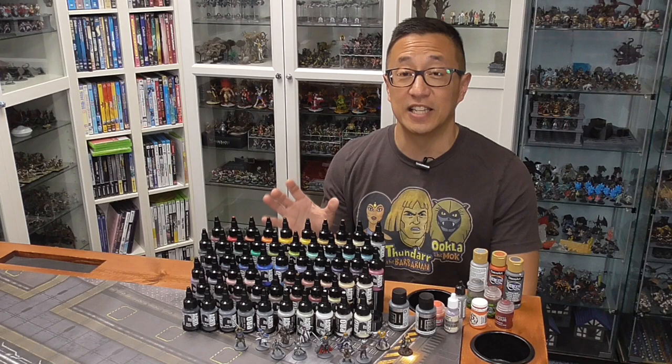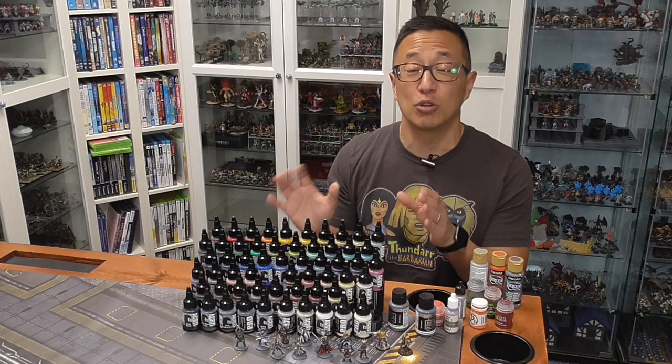I really like these a lot, and in this video I'm going to share with you why I'm basically making this my go-to paint.